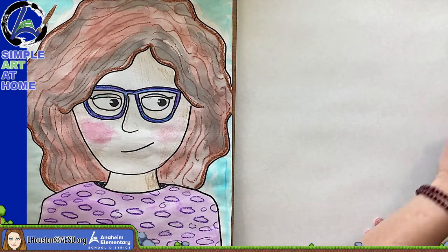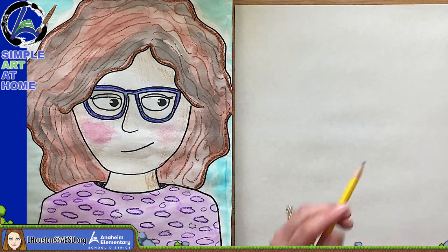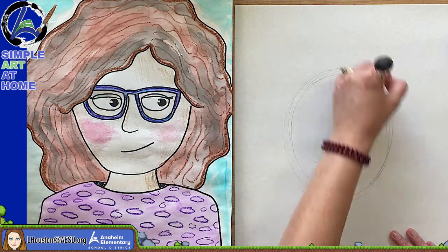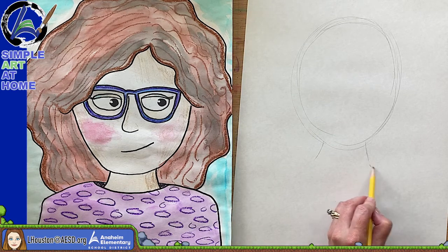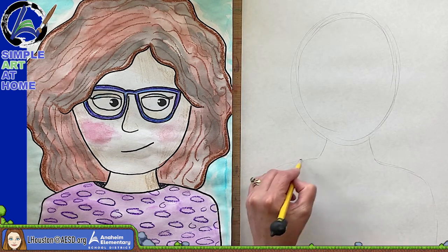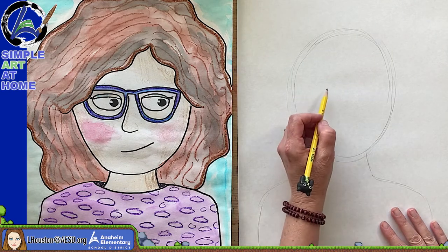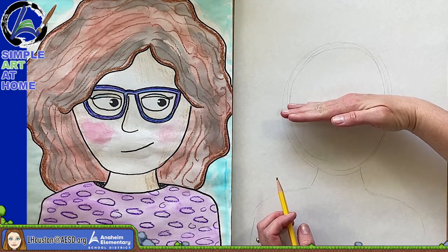Make sure when you draw the head that you leave room for neck and shoulders. We're going to start with just a shape, something like an oval. This is sketching with pencil in case I want to go back and refine it — I'll go over it in black pretty soon. We're going to want a neck and then draw some shoulders coming out from the side and going straight down, and later we'll put a shirt there. When it comes to the eyes, I'm going to draw my eyes somewhere near the middle of the head.